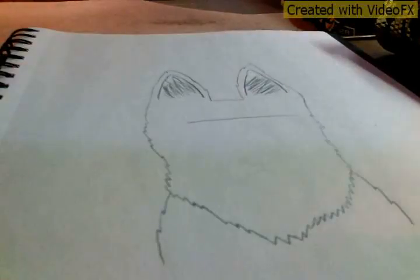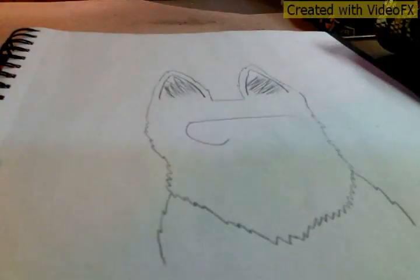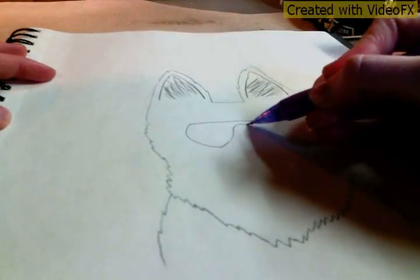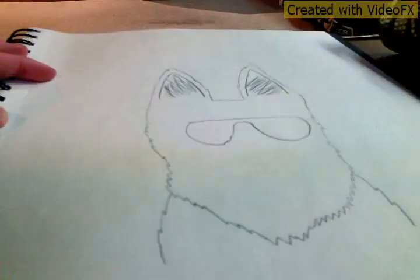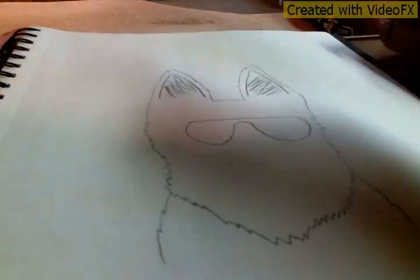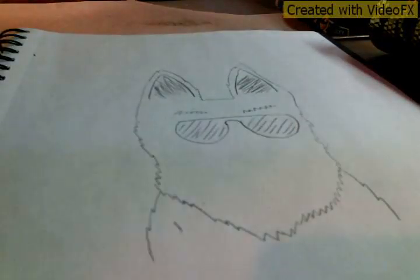Now draw a straight line in the middle of the head — well, more toward the ears than the bottom — and we're going to do the shades. Just do a curve there, then come up. You can come from the other side, curve, and come up. Once you've done that, we're just going to do lines through the shades. Go ahead and do that. Now to do the eyebrows, just do zigzagged lines over the top of the glasses.